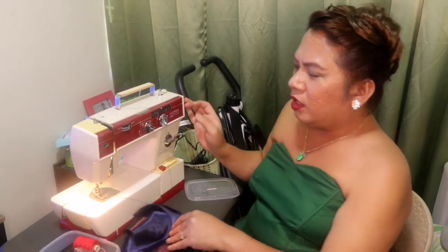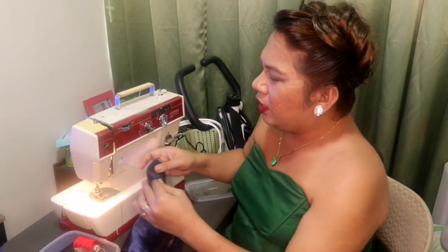It's nice na meron kang skill na ganito, actually mamagagamit mo siya. Even before nag-training nga sa ano ako - wala ako sa BPO, siguro dressmaker ako. Pinurso ko siguro siya ng bongga. I tried, when I was here in Manila, I tried ipursu siya. I love pananahe.